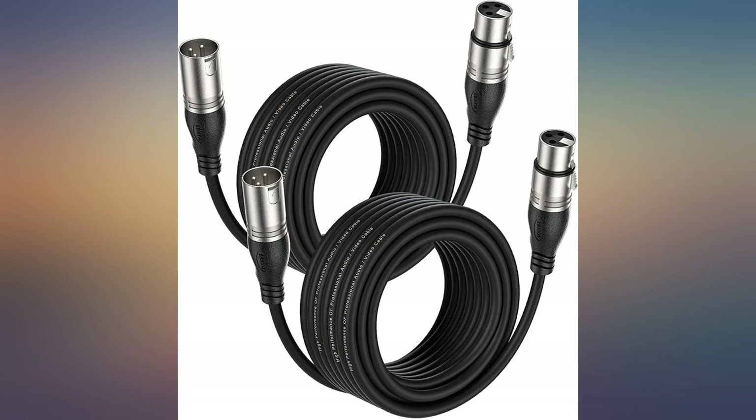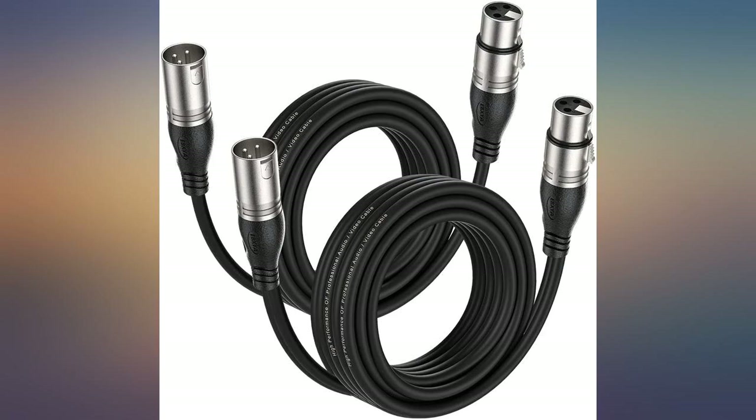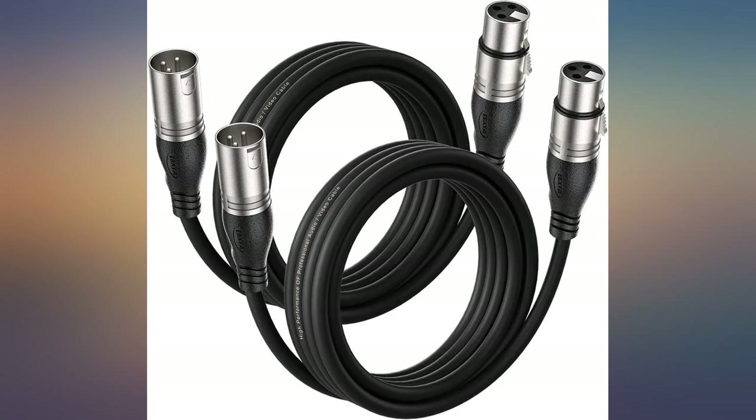I had used these cables to connect my mixer to my speakers. The audio is okay, however it has minor hissing. I would just use these cables to connect mics. Although you can, I wouldn't use these cables to connect speakers — I wouldn't want to damage any components in my equipment.